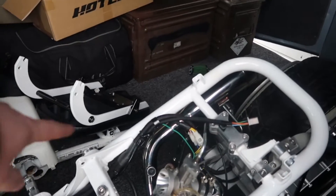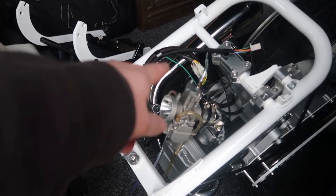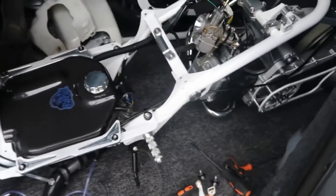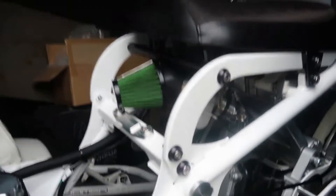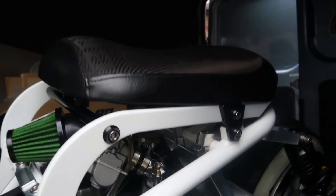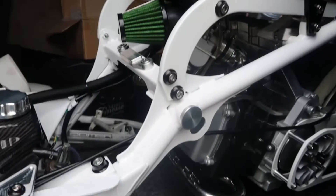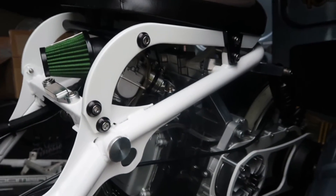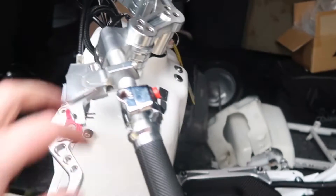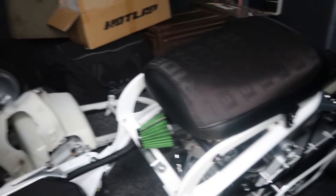We're going to stick the seat on and the filter on — hopefully the filter fits, if not I'll have to figure something out — and then we can plumb the seat back up and she's good to go. So there we have it: filter's on, carb's on, seat's back on, light's clipped in. We're all ready to go for the wife. Can't remember if it's run out of MOT or not, I don't think so. So anyway, MOT it, tax it, insure it and she can go.